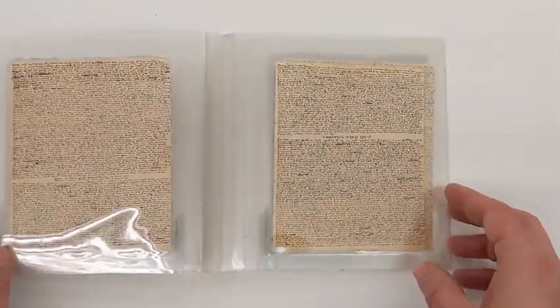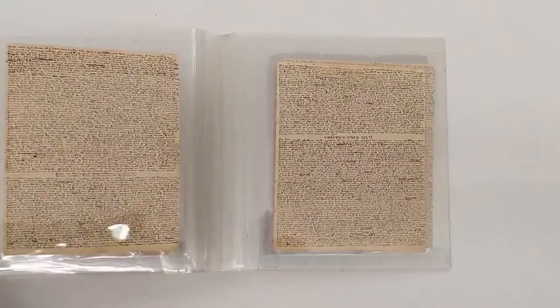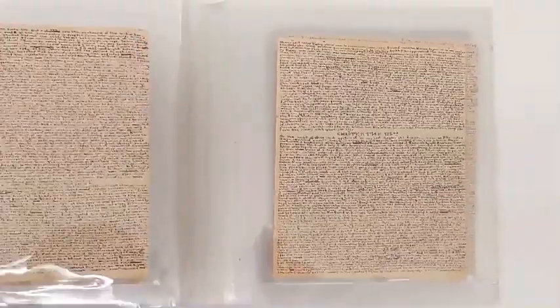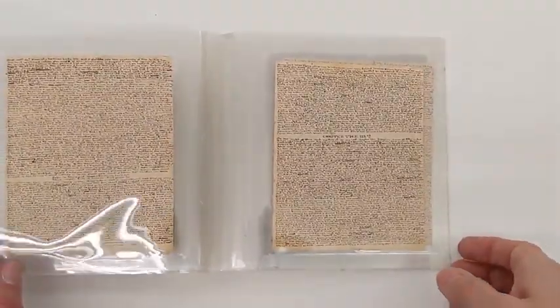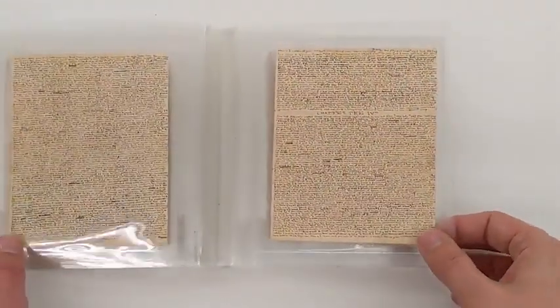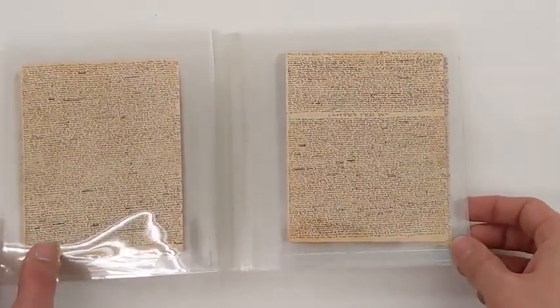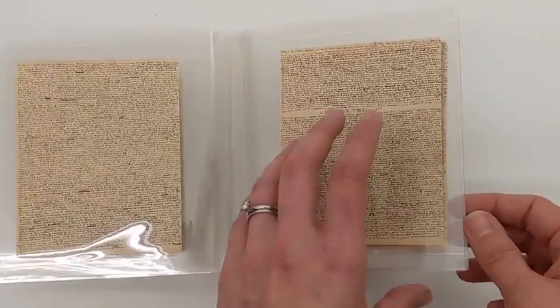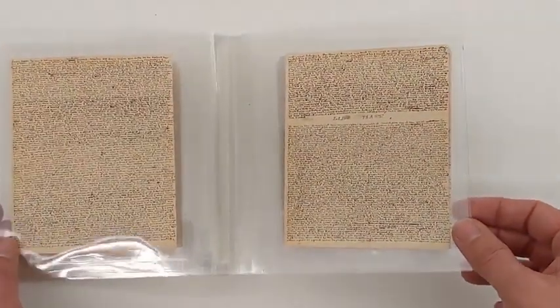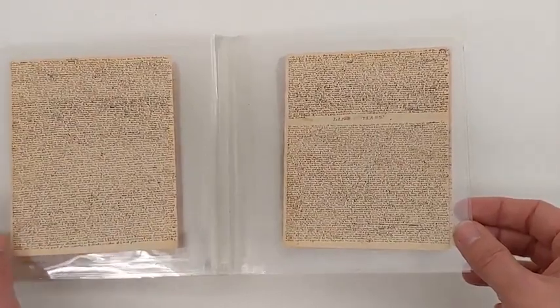For right now I just want you to look at how the pages are presented and zoom in on some detail. You can see that Charlotte Bronte was actually editing in this tiny, tiny manuscript. And as we're paging through, here's the break where the first story stops and Lily Hart picks up.